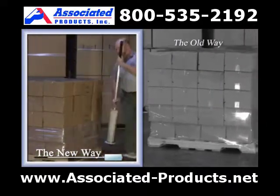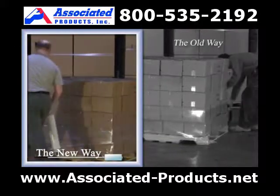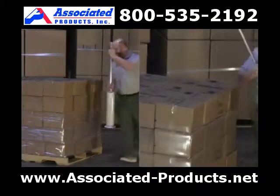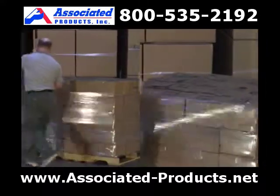Experience the possibilities of wrapping six pallets in the same time as it would take four with the traditional dispensers. With the Nelson Wrap Dispenser we can safely secure the load to the pallet.